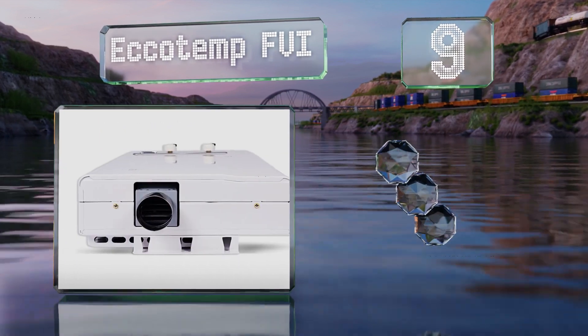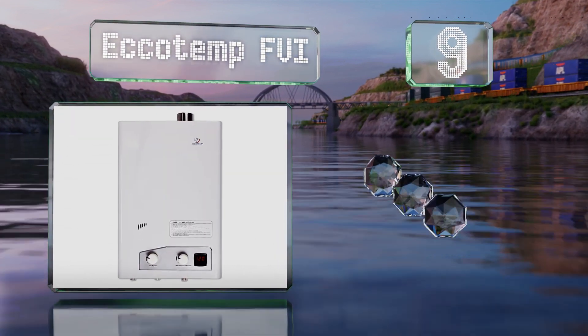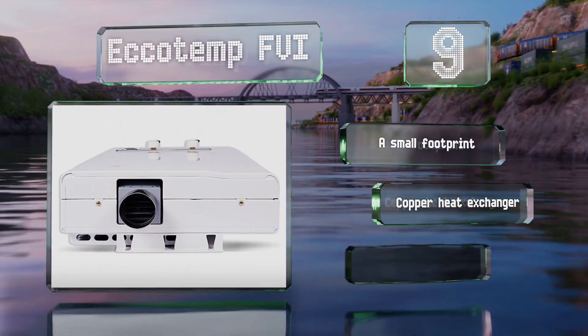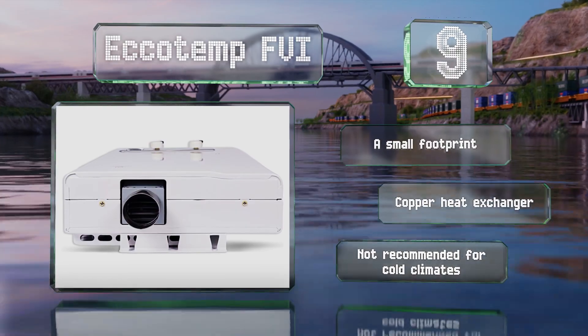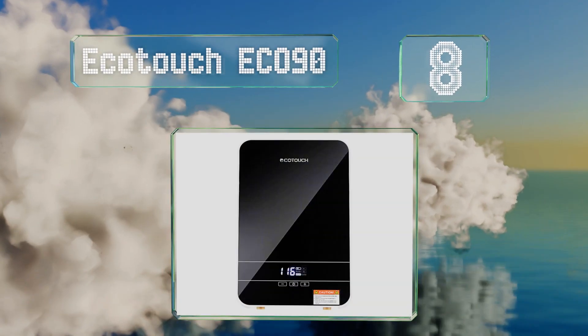At number nine, the EchoTemp FBI runs only when you need it, saving you money throughout the day. It's perfect for a small house or vacation cabin where hot water isn't required frequently and two or more people aren't going to shower at the same time. It's equipped with a small footprint and a copper heat exchanger, but it's not recommended for cold climates.